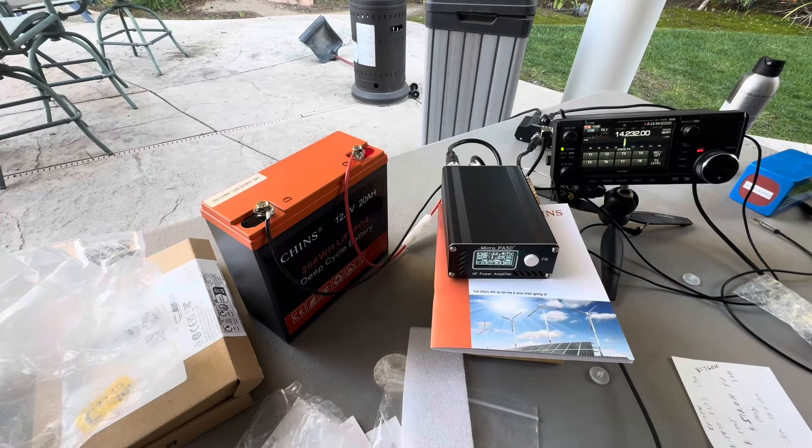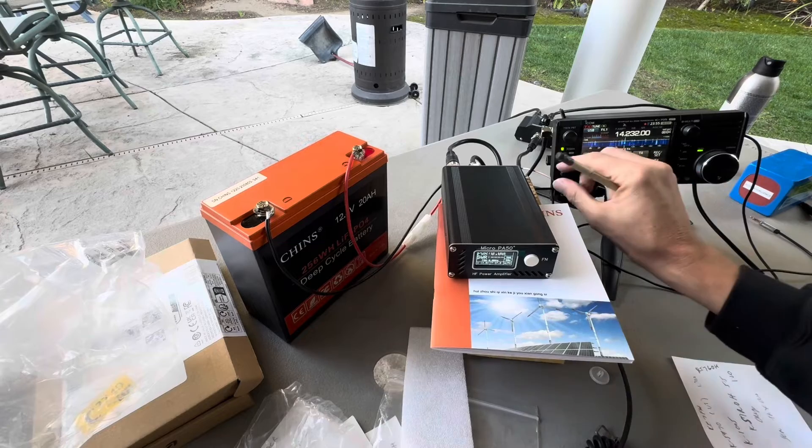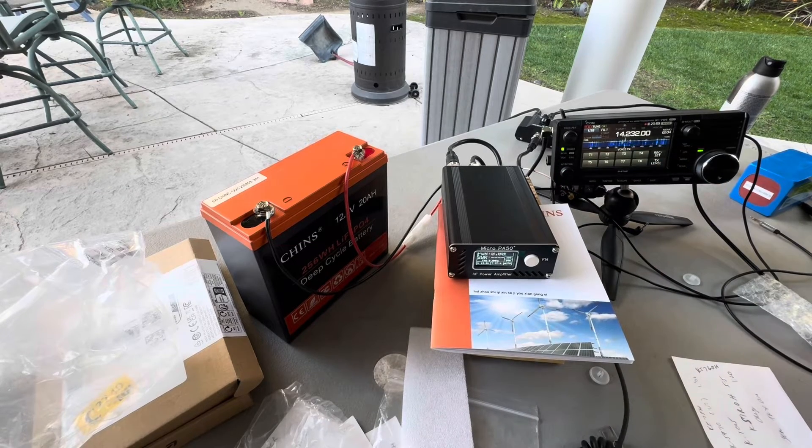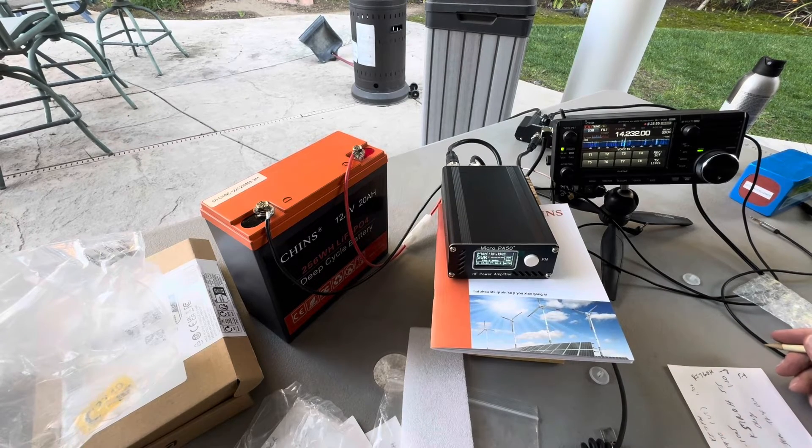KI7GOH, this is Mike, out in California, just testing out a small amplifier for my ICOM 705. I'm getting a lot of a squeal on this frequency — your signal's really good. I'm just curious how my signal sounds running through this amplifier. The other station reports: 'You sound okay, there's a lot of noise here at my location, but you're making it through — five-nine, very understandable.'